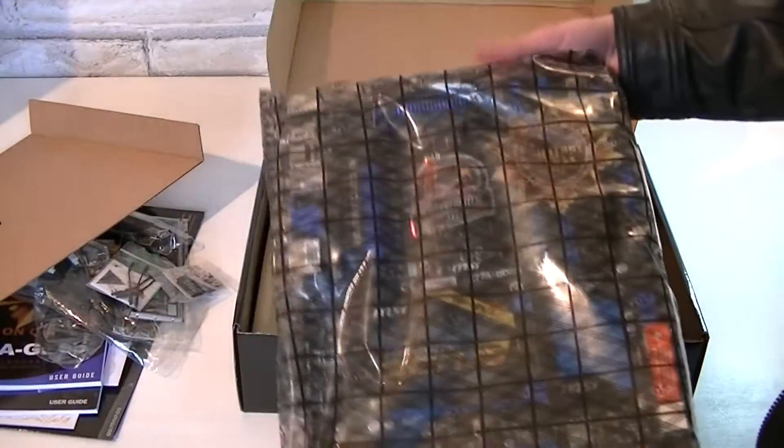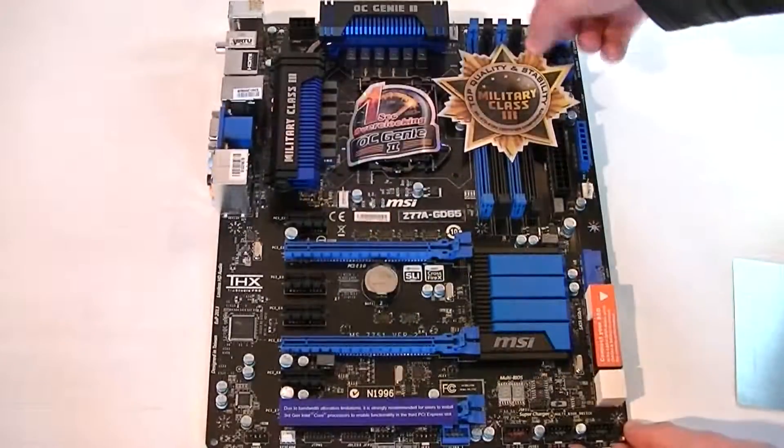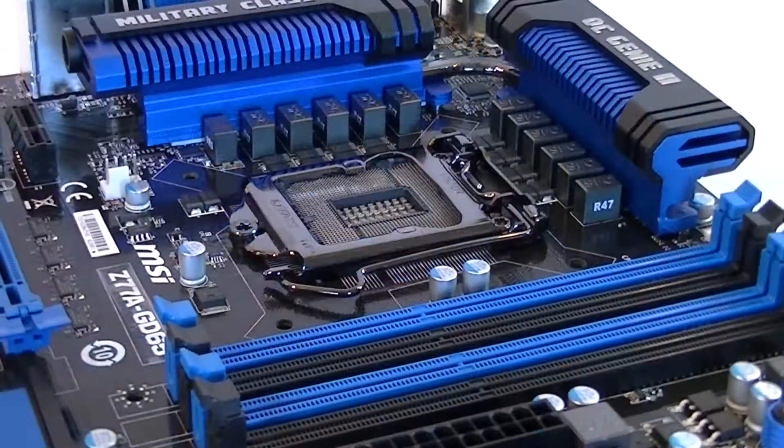Underneath is the motherboard in an anti-static bag. Here's the motherboard with lots of stickers on it. Now I'll show you the entire motherboard from different angles.